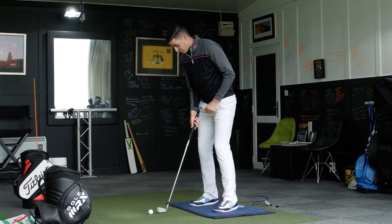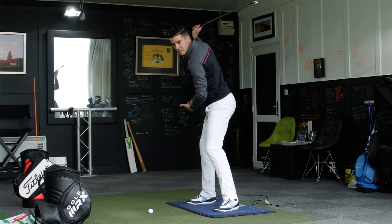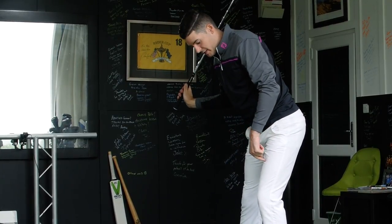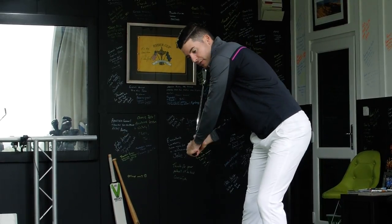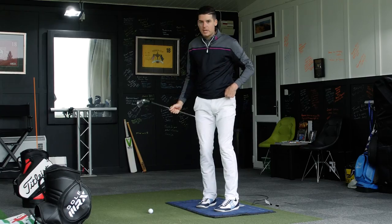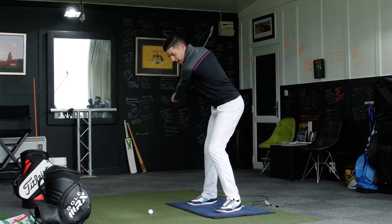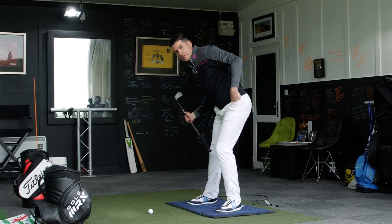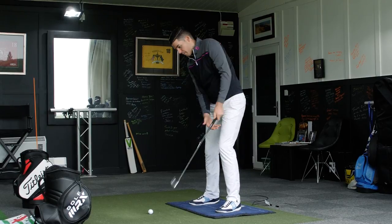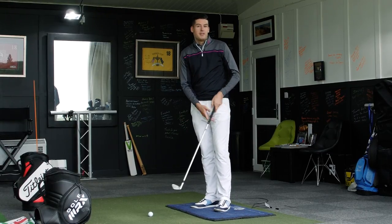Some better players have the same issue but at the opposite end of the spectrum. We see a good load into the right side and then a super big push off the trail leg in an effort to get the pressure into the left leg as we've all been told. The shaft again is a little steep, and because they've pushed so hard into the left side, the knee has no rotation element — it's just a hinge. So there's no chance to rotate from here; we see a big cast, the path works miles from in to out, and we see either big over-draws, straight blocks, or big hooks.